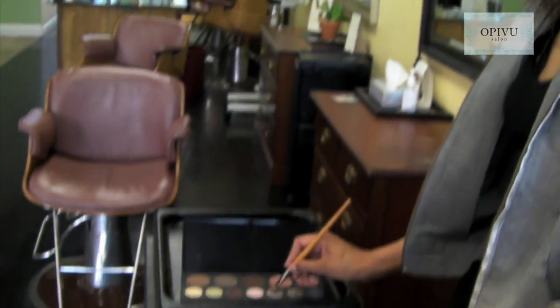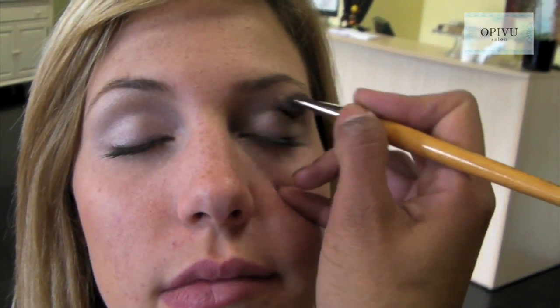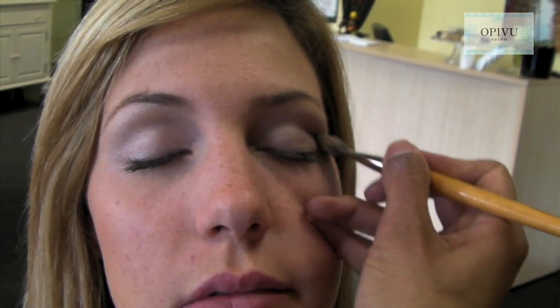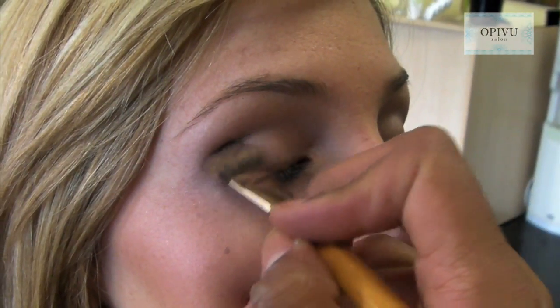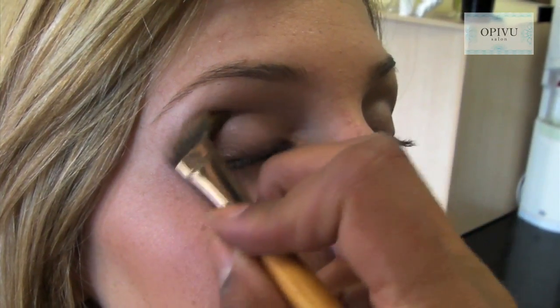Our third step — we're going to use a color called Graphite. Graphite will be applied right underneath the eyebrow bone. We're still going to go in a half moon shape, but we're going to make sure to avoid the interior corner of the eye because we don't want to close the eye. We'll continue rocking in a half moon motion. As you can see, the definition of the eye is really starting to appear. We'll take the same Graphite color and apply it to the other eye, rocking back and forth in a half moon motion, again avoiding the interior to keep that area light.